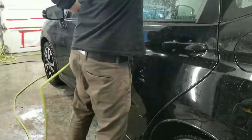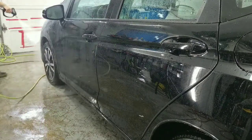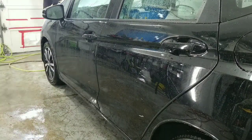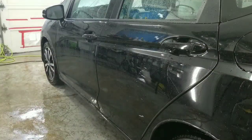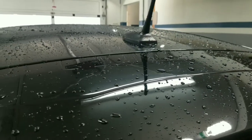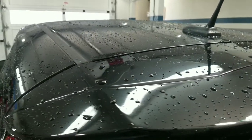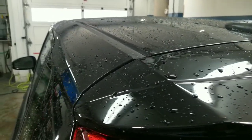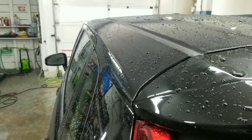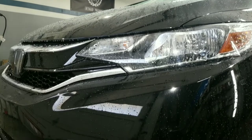I just want to check each and every panel to make sure that the hydrophobic properties are still working properly after all this time, and it's looking really good still after two years. As you guys can see, the water beading is very, very good and the water sheeting is still excellent. On top of that, the car stays a lot cleaner versus a non-coated car.